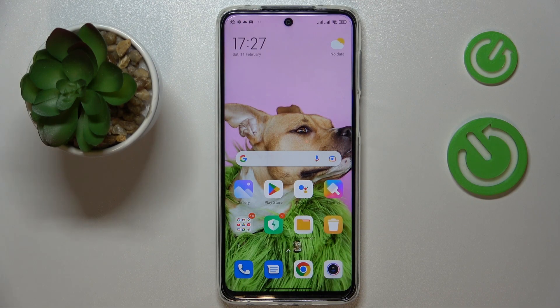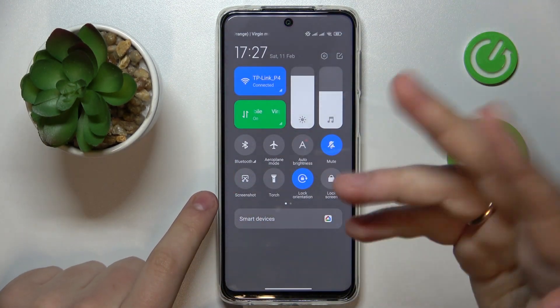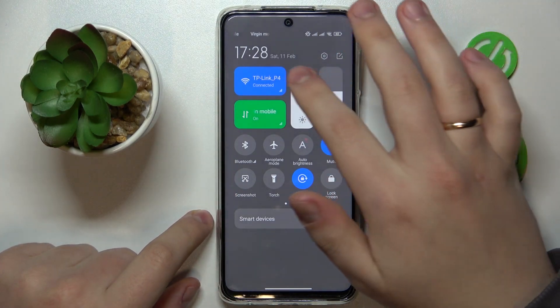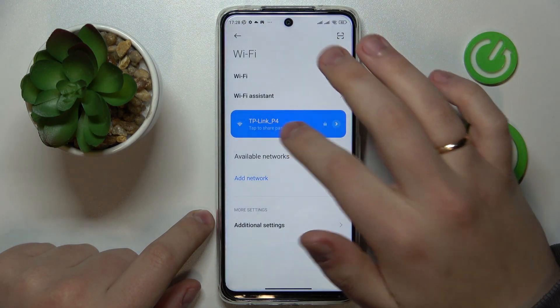So to begin with, swipe downwards from the right part of your status bar, open the notification or in this case particularly the control center, then find the icon or the tile that is responsible for the Wi-Fi, touch and hold on to it. Once at the Wi-Fi settings page,